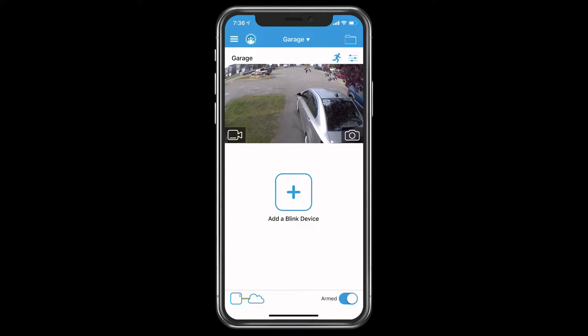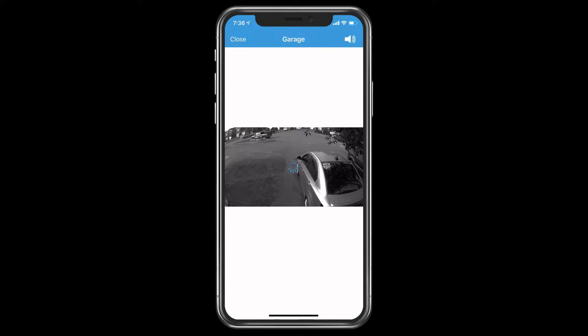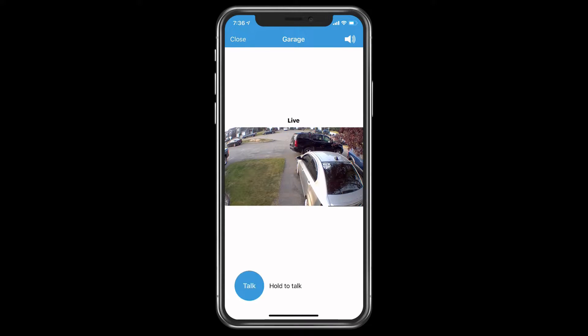Now the camera icon itself does not give you a live video feed. I'm assuming that's probably one way to make sure the camera maintains its two years worth of battery life. But if you want to look at a live feed of your camera, you basically just tap on the video recorder icon, and it will load up and show you what the camera is looking at in real-time.